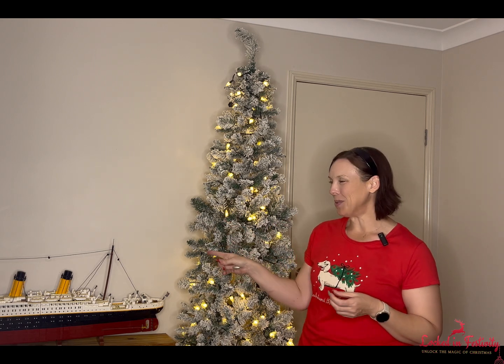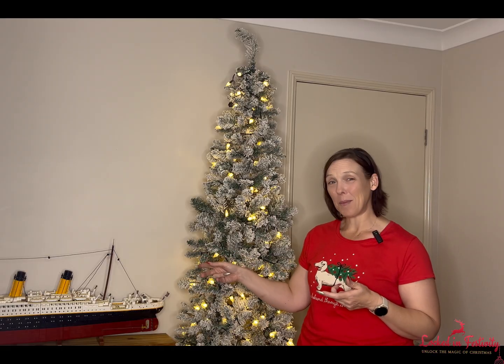The theme I've decided to decorate this tree in this year is called 'Over the Oceans.' You'll notice there is a LEGO model of the Titanic — it's absolutely huge. I built this probably about a year and a half ago and it's one of those things you build and then can't find the space for, so it sits here in this little alcove. I thought, let's actually make it part of the Christmas decor.